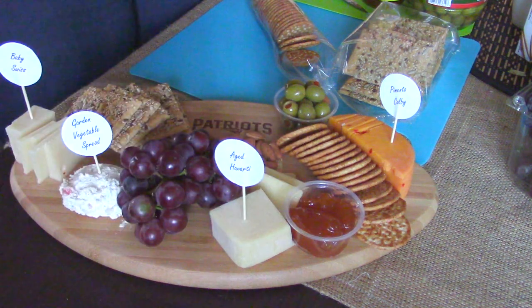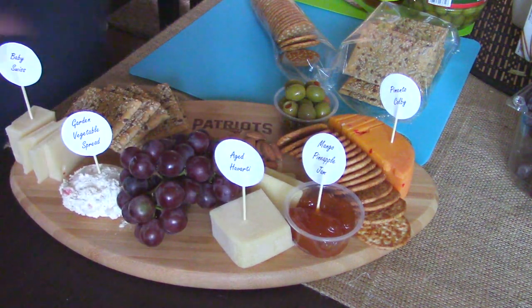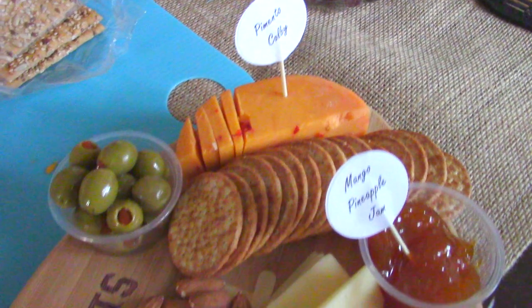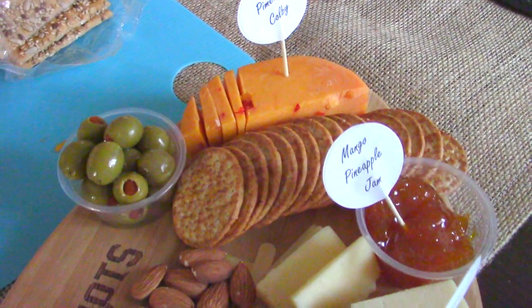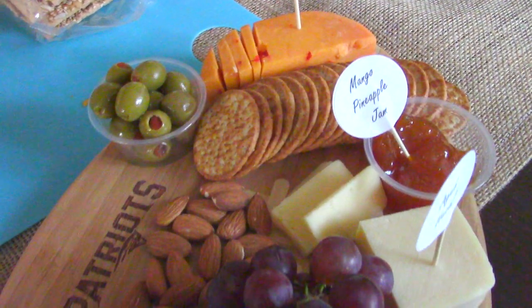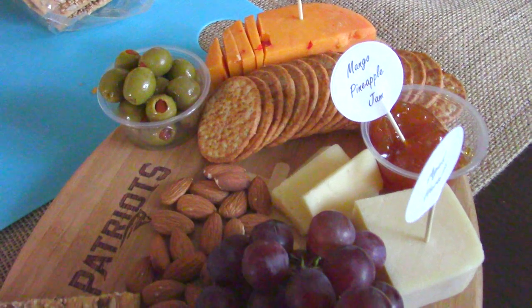I printed out these little tags with labels and I was done. It was that easy and it was so good. Me and Ryan ate this as a snack before dinner and it was so good. All of your family will love it if you take it to the big game party.